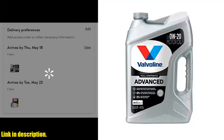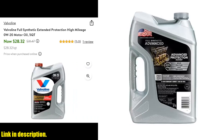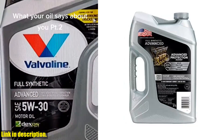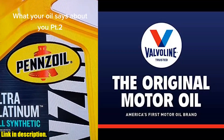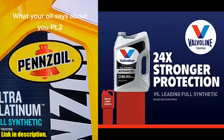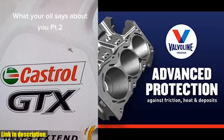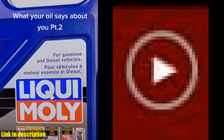Not only does this motor oil offer unbeatable protection, but it also helps enhance fuel efficiency, making it a win-win for both your vehicle and your wallet. With the Valvoline Advanced Full Synthetic SAE 0W-20 Motor Oil, you can rest assured that your engine is getting the best care possible. If you're serious about taking care of your vehicle and want to ensure its optimal performance, then I highly recommend giving the Valvoline Advanced Full Synthetic SAE 0W-20 Motor Oil 5QT a try. You can get your hands on this incredible motor oil by clicking the link in the description below. Thanks for watching, and I'll see you in the next video.